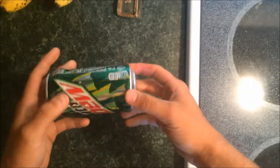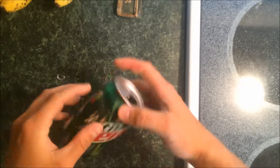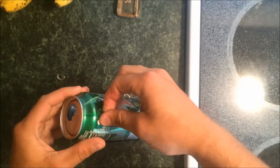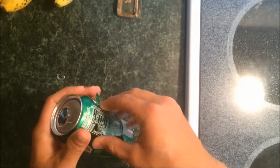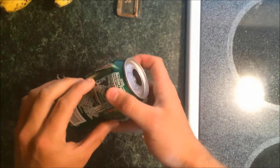So once you've got your four cuts, you're going to want to pick up one side and then just peel it out. Be careful not to cut yourself on the sharp aluminum parts.